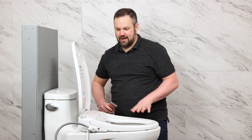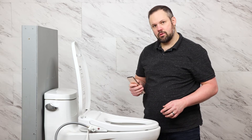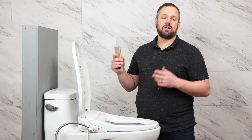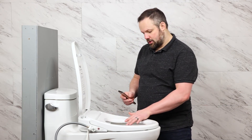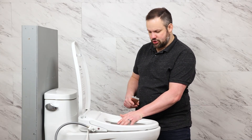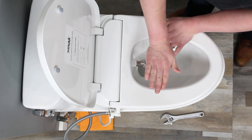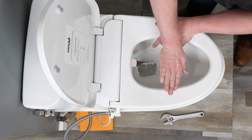Now we want to test our new bidet seat. I'm going to hit the front wash — nothing's happening. Well, the seat knows no one is seated on it, so it won't spray water all over the room. In order to test this, I need to activate the seat sensor. I put my hand over the infrared sensor built into the seat — I can see the self-cleaning starts to run, so I know I'm in the right spot. Now I push the wash button, the nozzle comes out and starts to spray.